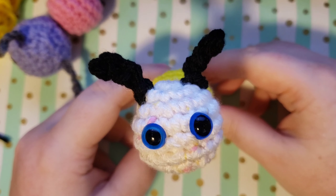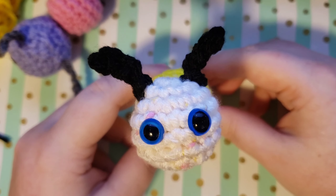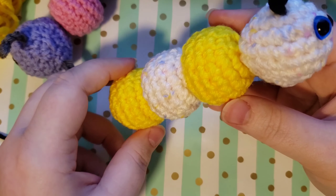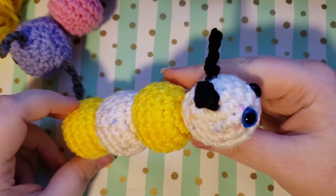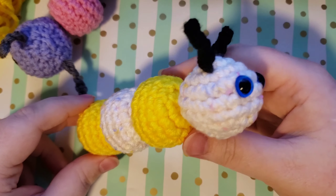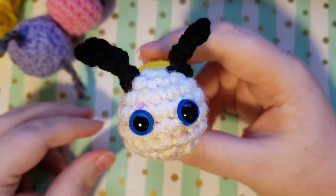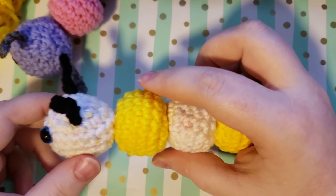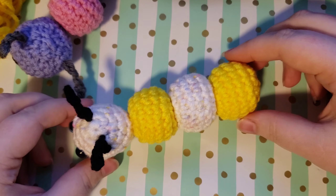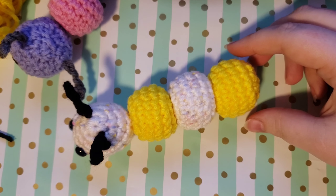My antennas are both attached, so that was the last step for making our caterpillar and this is what it looks like. I hope you guys enjoyed this tutorial and that you found it helpful. I hope that you have an adorable caterpillar — I would love to see your caterpillars! If you make a YouTube video and want to tag me or tag me on Instagram, feel free. I would love to see what you come up with. Please don't forget to like and subscribe and leave a comment below if you found this helpful — have a great day, guys!